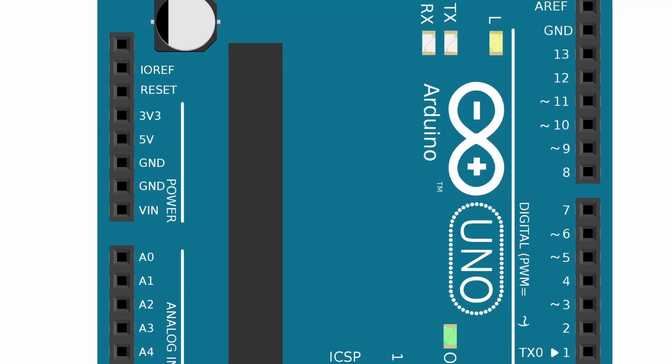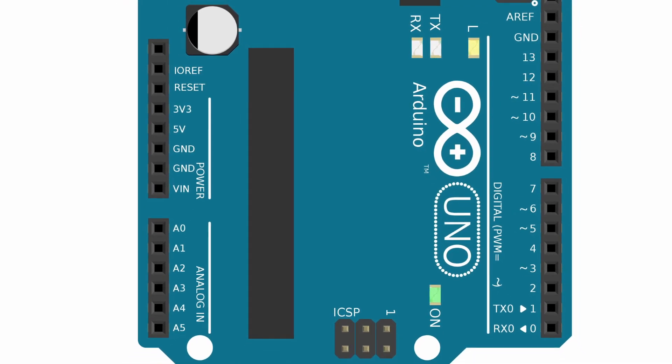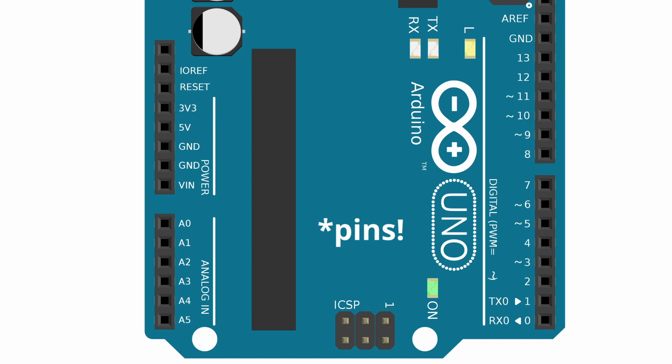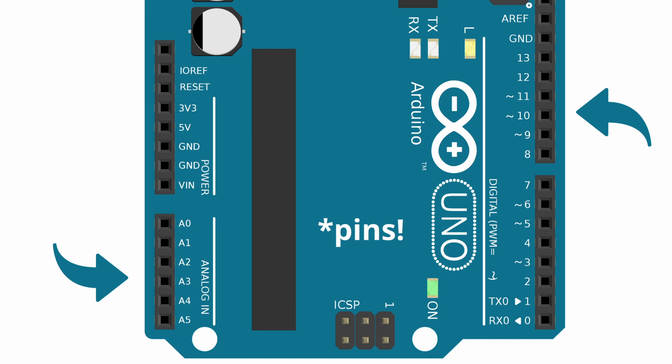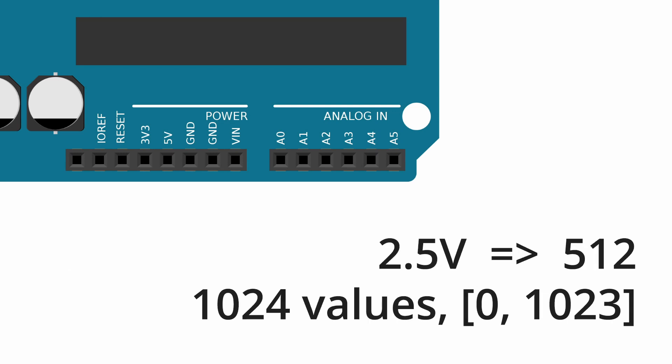The Arduino has multiple input-output pins, which can be used for connecting sensors as input and other electronics as output. There are two main types: digital and analog. Digital pins can input or output digital signals — either a 1 or 0, meaning 5V or 0V. Analog pins are connected to an ADC, or Analog to Digital Converter, which converts a voltage between 0 and 5V to a value between 0 and 1023. For example, 2.5V gives a value of 512 — that's 1024 possible values divided by 2.